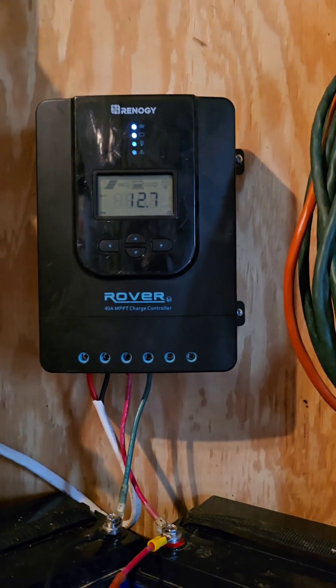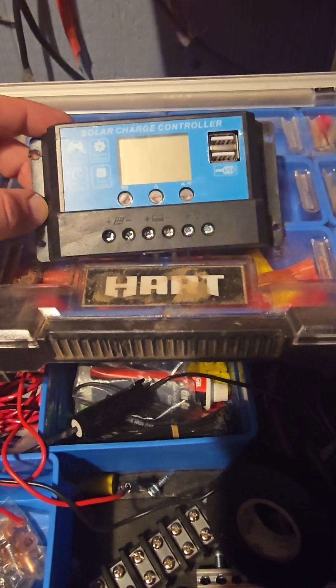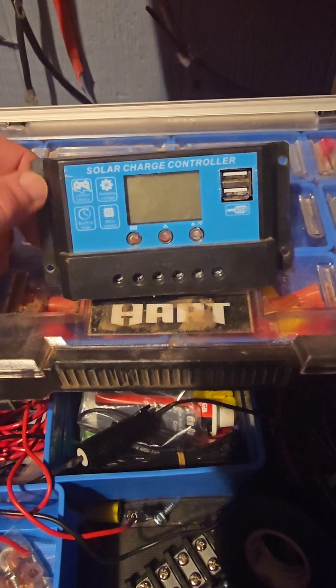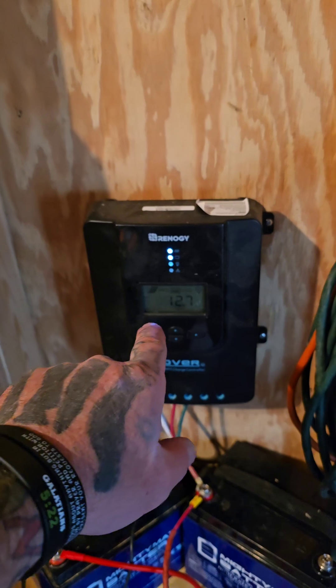The link will be in the description box. I'll also put a link for these little cheap Chinese charge controllers - if you're on an ultra budget and you only have a couple bucks, these things are amazing. They work for lithium, they work for AGM, they work for lead acid, and they're like nine to twelve dollars, which is incredible for a charge controller. And they last forever. So I'll put a link for both in the description of this video.